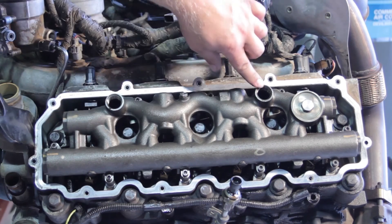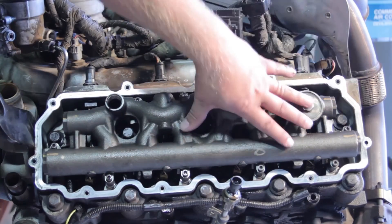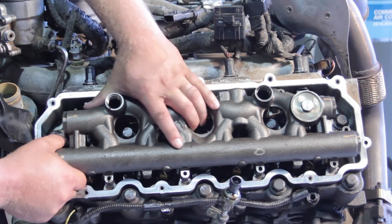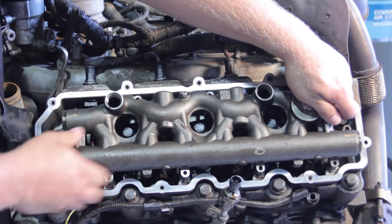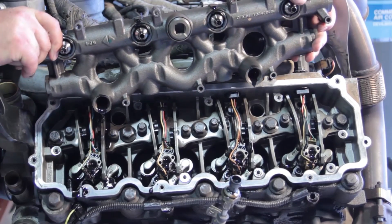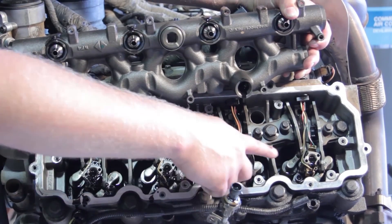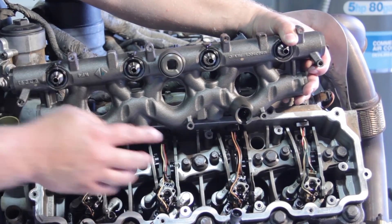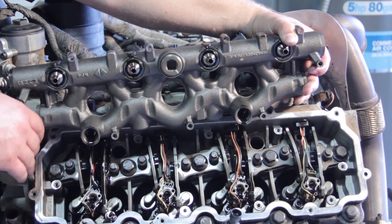Now we've got the dummy plug removed and the standpipe removed. We're going to go ahead and remove some of these hold-down bolts that hold the high-pressure oil manifold in place. Now let's lift this oil manifold off of the engine — it's very important to do it evenly. Don't just pull up on one side versus the other; get them equally lifted off. There's going to be a little bit of oil running out. Notice these fittings on the top are where it connects to the fuel injectors, so if we pick up on one side and not the other, we're going to cock it in there and run the risk of damaging the injectors. It's very important we lift this up equally on both sides.